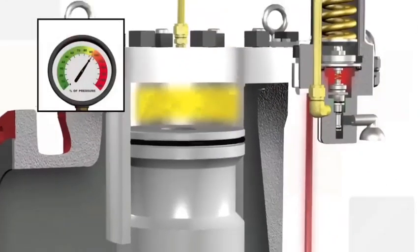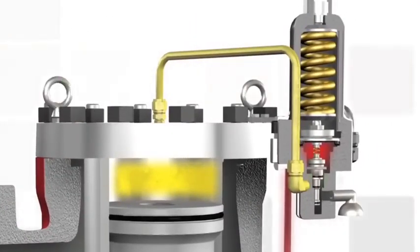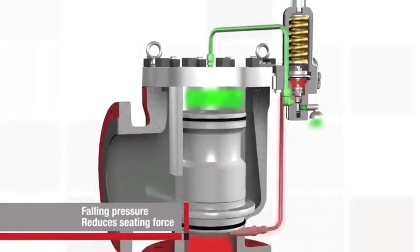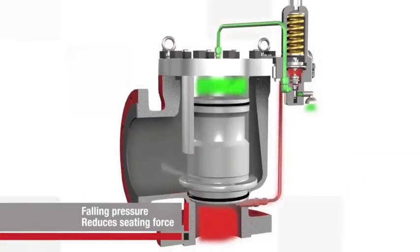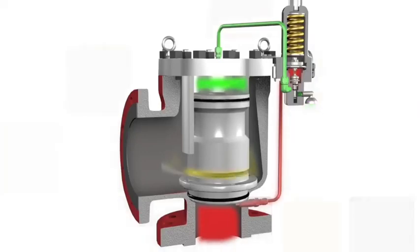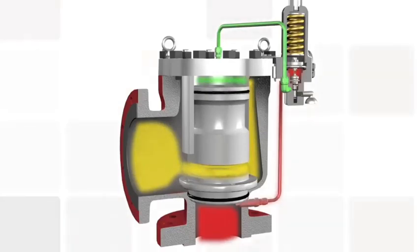As the pressure approaches the system's set point, the pilot control's piston assembly continues to rise, lifting the spool, causing the outlet seal to crack open. When this happens, pressure in the dome will empty back through the pilot. This reduction of pressure within the dome reduces the seating force. In the main valve, the piston lifts off the nozzle, and excess system pressure is discharged directly through the outlet of the main valve. The main valve and pilot will lift in proportion to overpressure to relieve only the amount necessary to resume normal operating conditions.